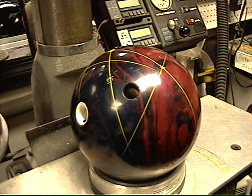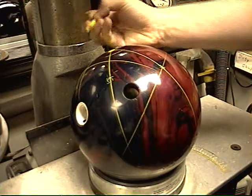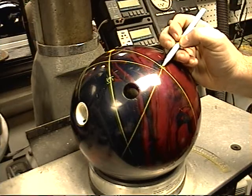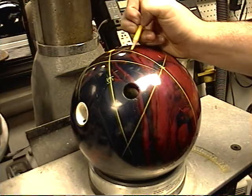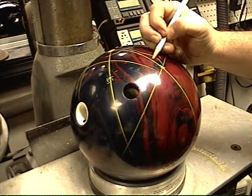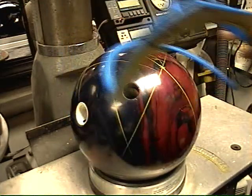So now we've already found one of our coordinates — actually all three. We know our first angle, which is this line right here. We know our pin to PAP, which is here. And we know our third angle, which is right here.